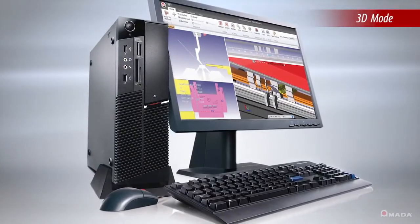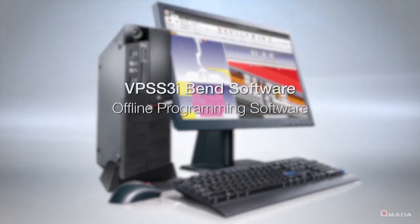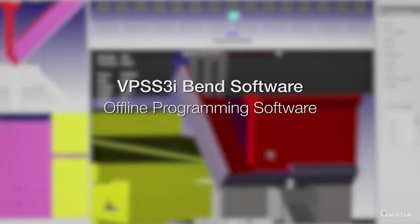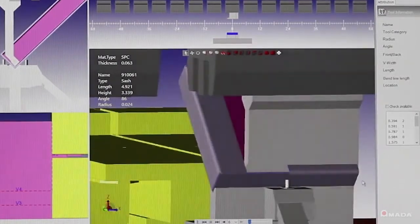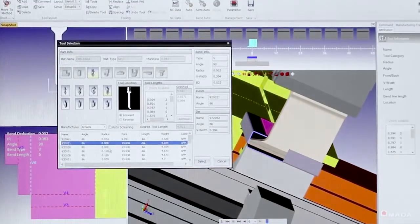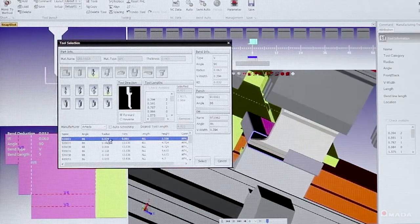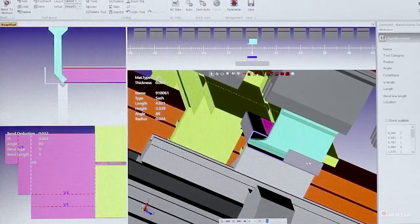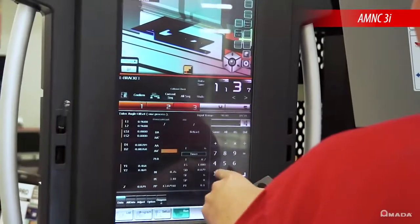3D mode utilizes programs generated offline using Amata's VPSS3i Bend software. Offline programming helps increase productivity by verifying parts and assemblies in a 3D environment, thereby eliminating machine idle time. Once a part is verified, tooling setup, bend sequence, and 3D information can be easily retrieved at the AM-NC3i control by using your company's network.